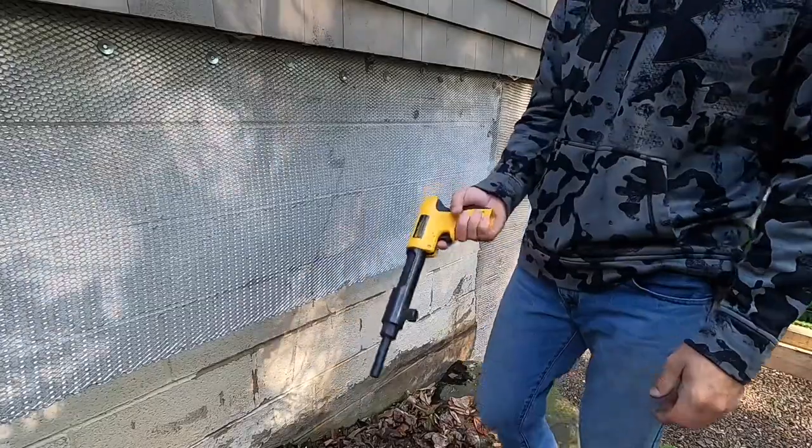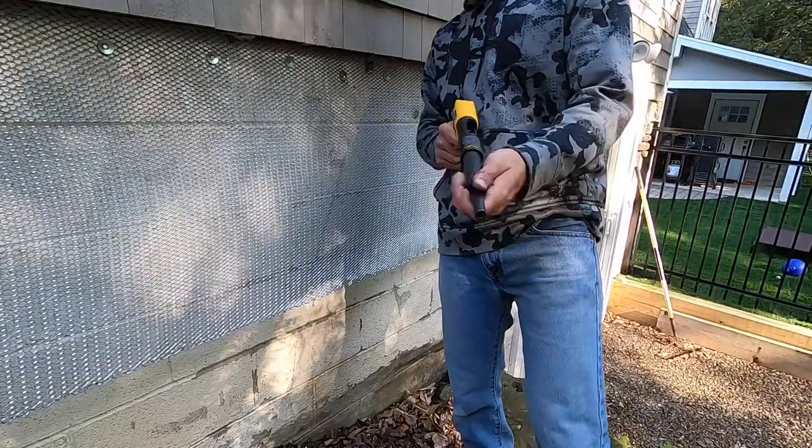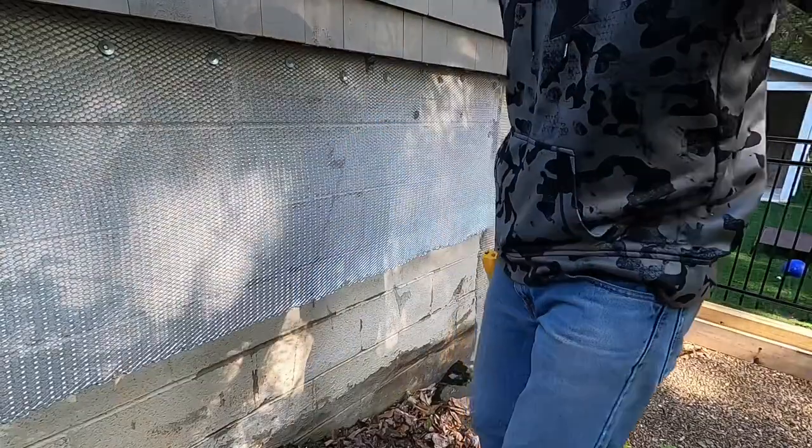And that's how you use one of these 22 shot nail guns. Thanks for watching.